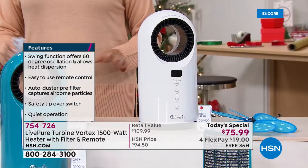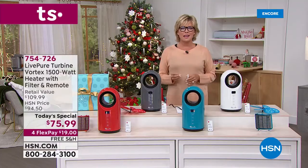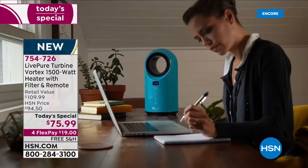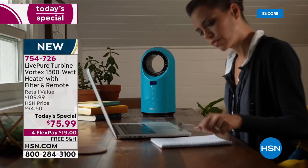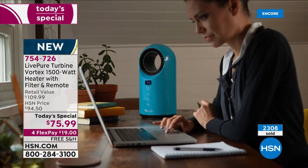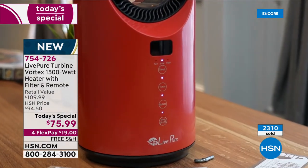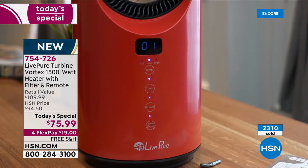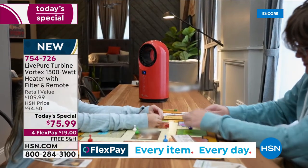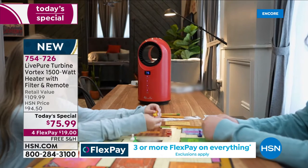There are a lot of features to get into. When it comes to LivePure, this is a beautiful company — they do incredible work building quality products. This fan heater comes with a full year warranty, and look at how it can become that personal heater right at the desk. Well over 2,000 are already gone and we're just starting the day. So at $75.99 compared to the retail price of $110, that's $34 back at you.